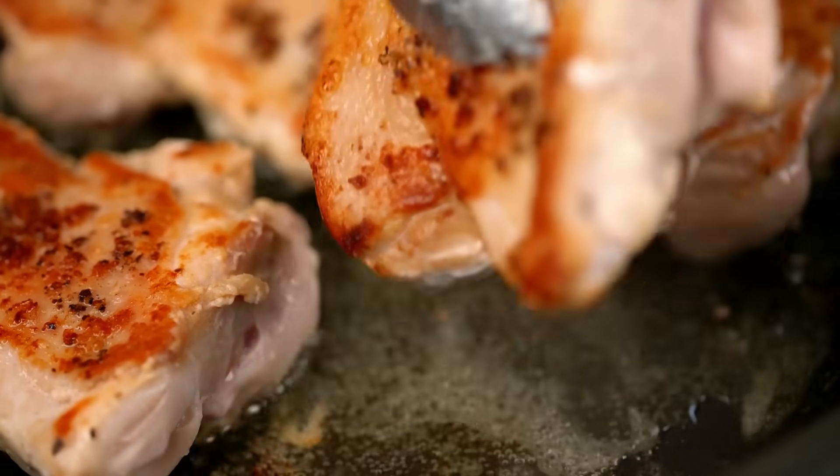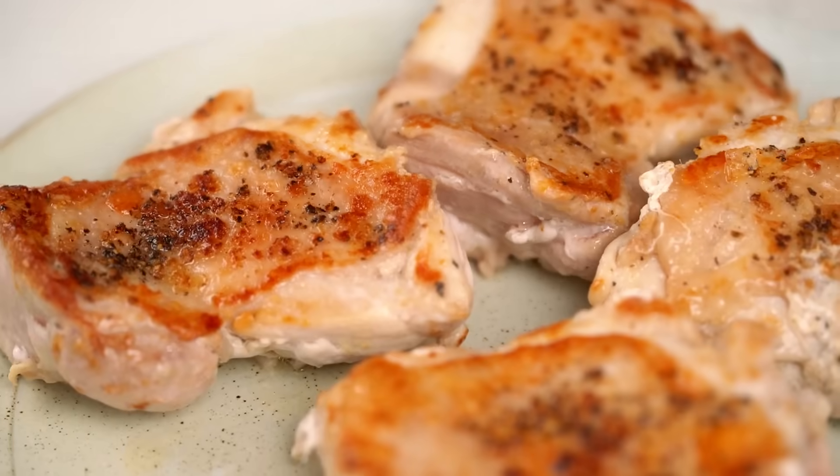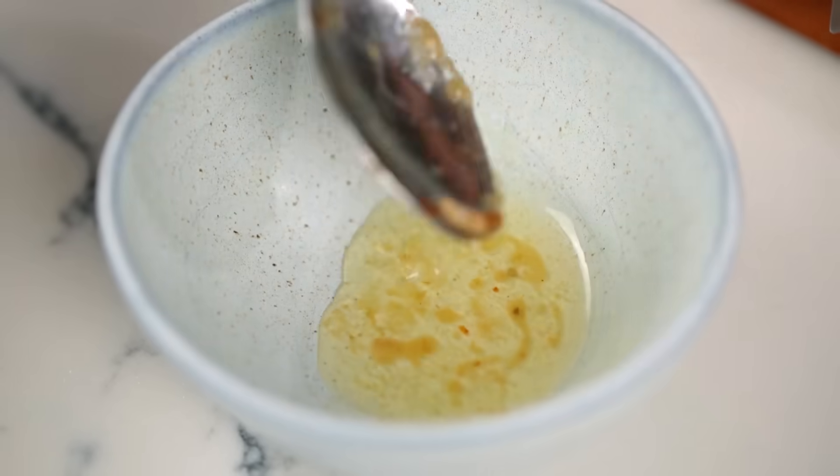At this point the chicken is mostly cooked through — it's going to keep cooking in the sauce a bit later on, so I'm going to take these out. I've got quite a lot of chicken fat in the bottom of that pan; I'm going to take some of it out and leave just a couple of tablespoons. Don't even think about washing that pan — that is all good stuff in there, and we're going to use it a little later on.